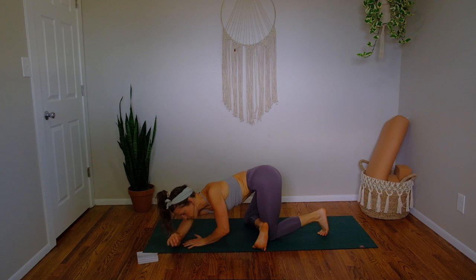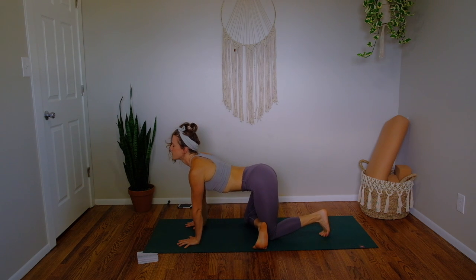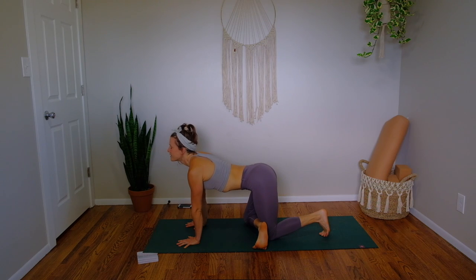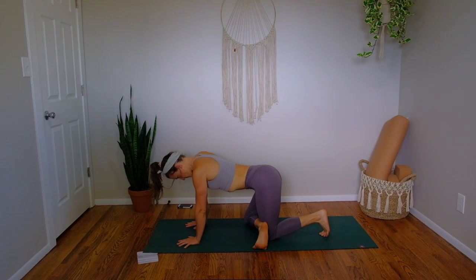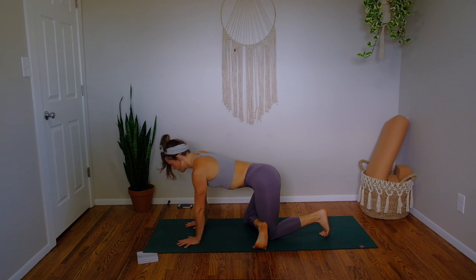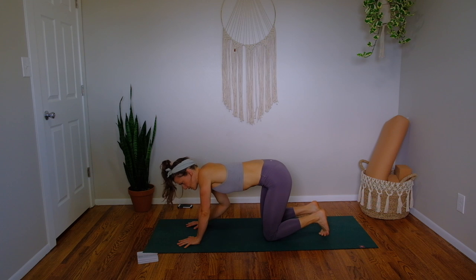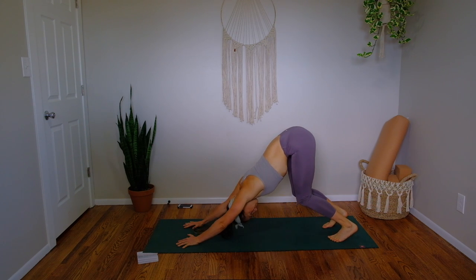Come back through center, press through your palms, and move into three cat-cows with your breath. Cow: drop the belly and lift the chest. Cat: round through the spine, pull chin to chest. This might feel a little funky — your hips are in different alignment than what you're probably used to. Unwrap your legs, find neutral tabletop, tuck your toes and lift your legs high, lift your hips high for downward facing dog.